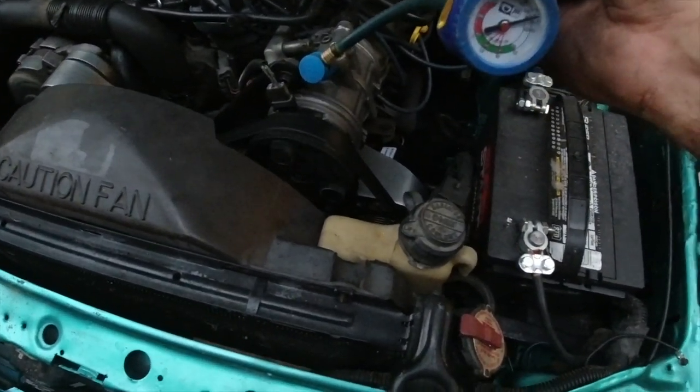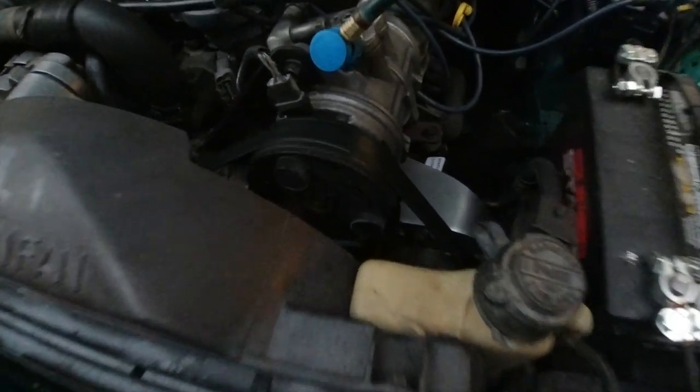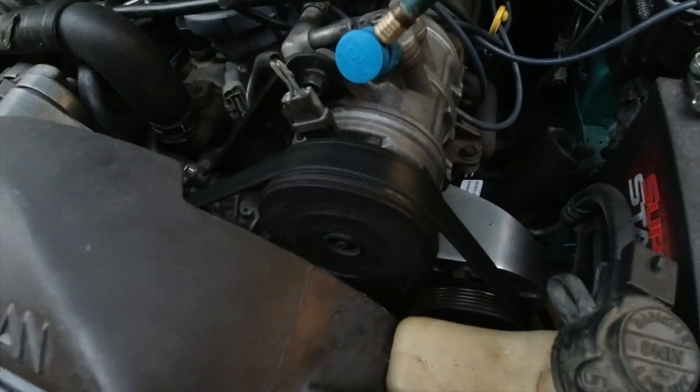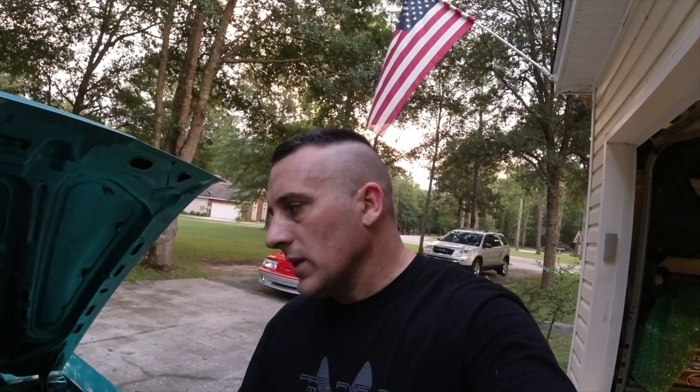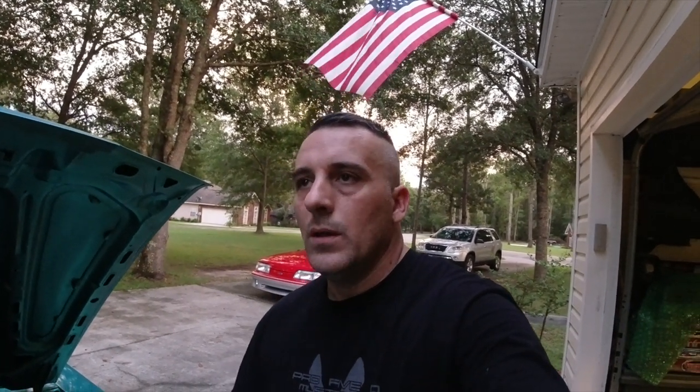Guys, check it out — look at that! The air conditioner didn't work in the convertible so it was a crap shoot. I'm impressed — that means all the wiring's good and everything else. It may leak down, it may not cool that great, but the point is we have a working AC system — a complete AC system that we can now work on. I'm happy, guys.